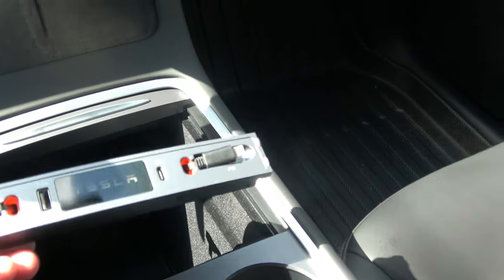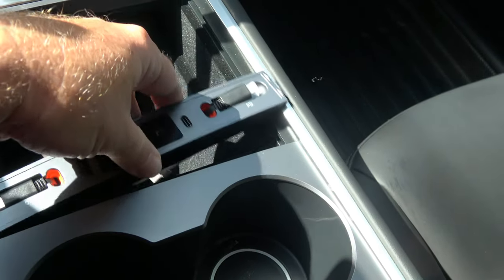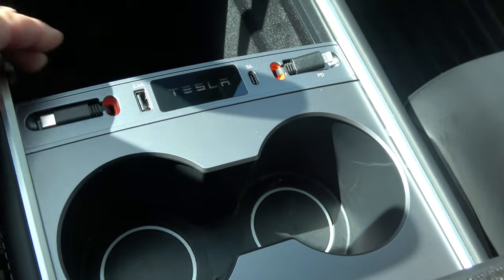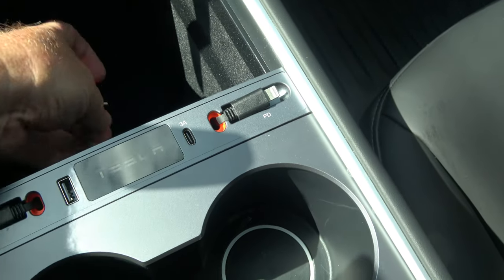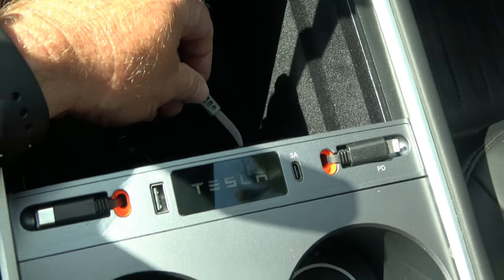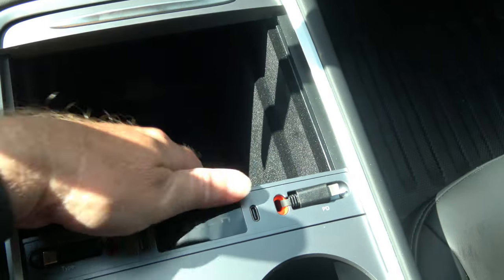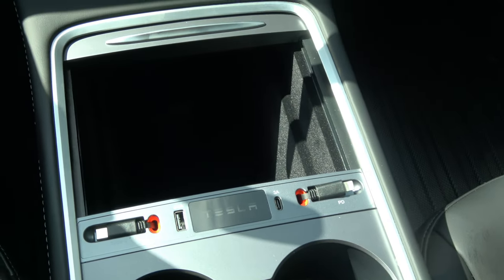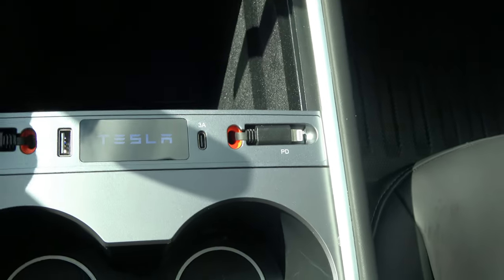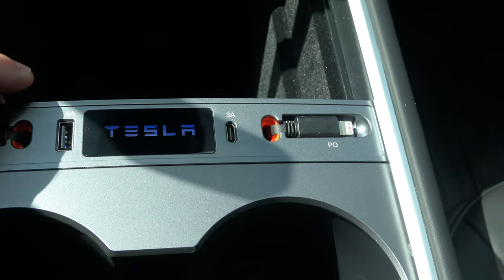This is meant to sit right here in the center and it should match pretty closely. There are two USB plugs or ports down in here — I'm going to plug those in, and that's all there is to it. So I just plug these two plugs in, and the one on the driver's side — when I plug that in, the light turned on. I know it's hard to see in the sun but it does say Tesla and it's lit up blue.